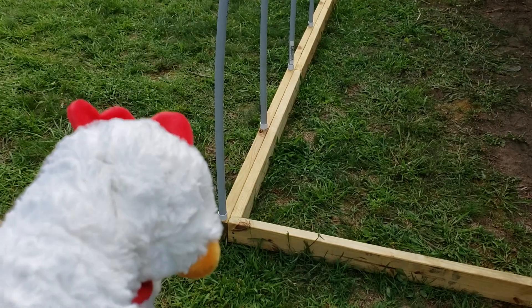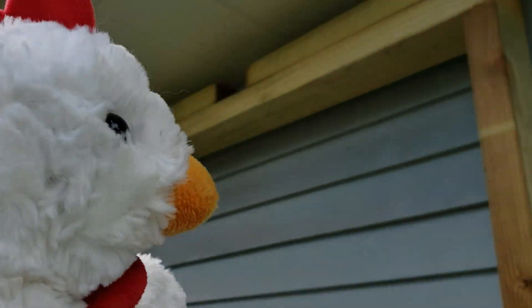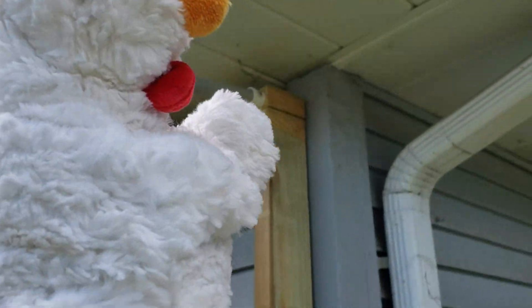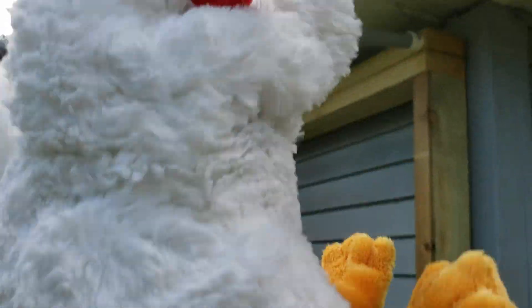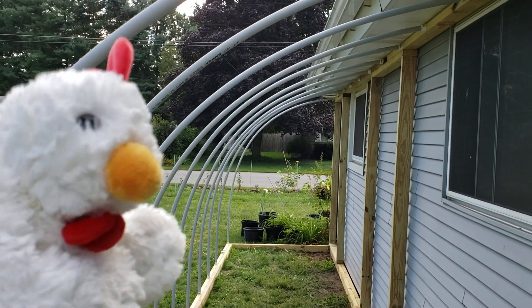Basically I just stuck the conduit in one side, bent it, and stuck it in the other. For now I'm not fastening them in place - it's only friction and force, because the tension of the arch is pushing into the cap on each end and slightly outward. Just the tension in the conduit itself is holding them in place.